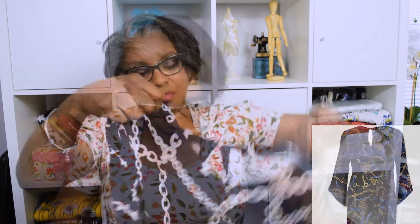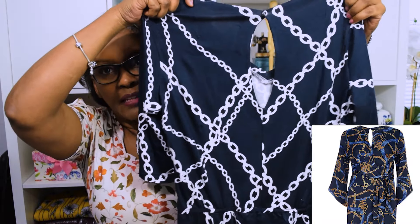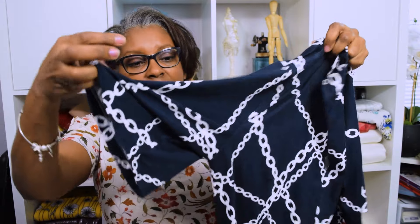I knew what length I wanted because I went to the store and tried on some pants. When I selected the waistline dart, I had to choose the back and how I wanted the back to be — this is called the keyhole back. You can choose your sleeves. I chose the flare sleeves because I didn't want them to be drapey, given the type of fabric I wanted to use.